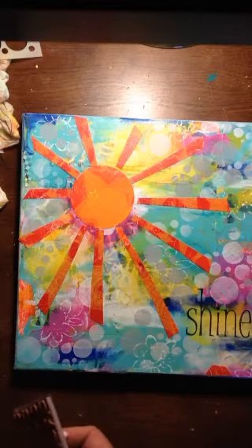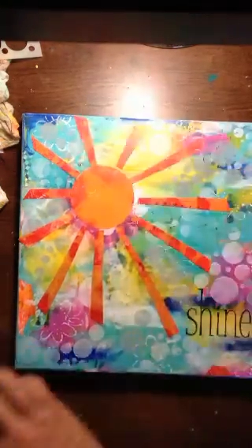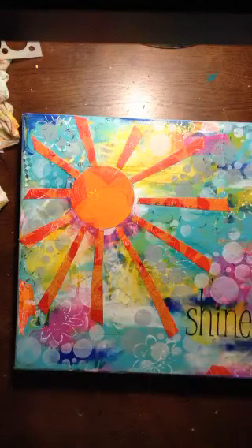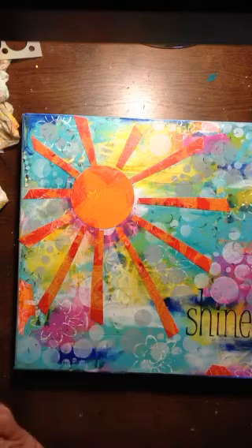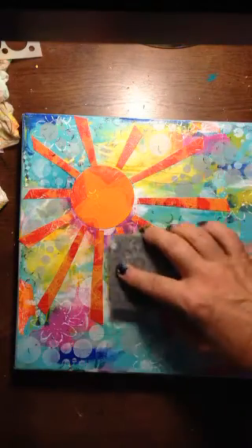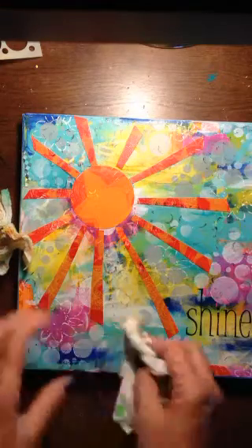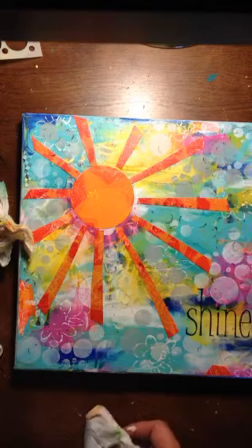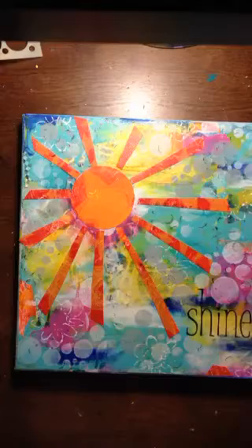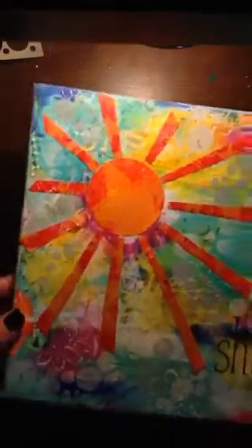It doesn't help me to kind of drop it. You guys can see my desk around here. Just a little bit. You probably can't even see it — just a little. Oh, I don't like that. Problem with ink is it does not come off. Just adds a little more, another layer.